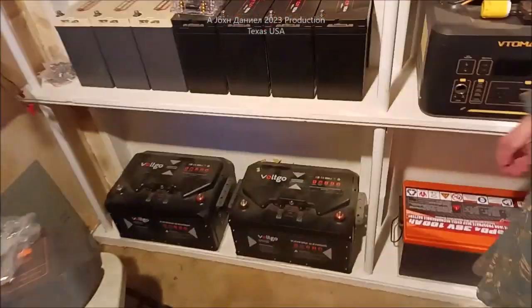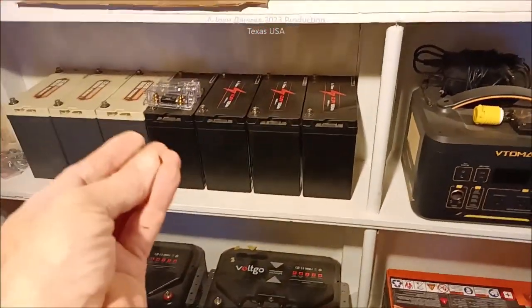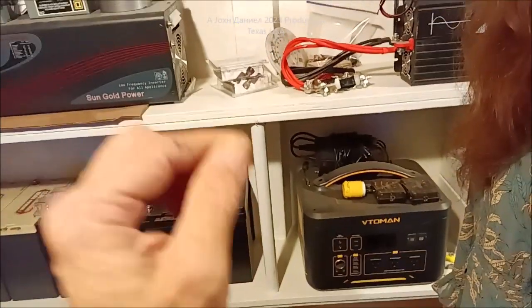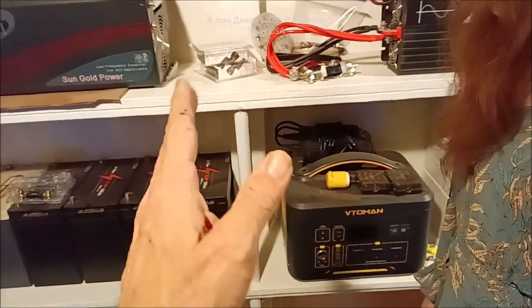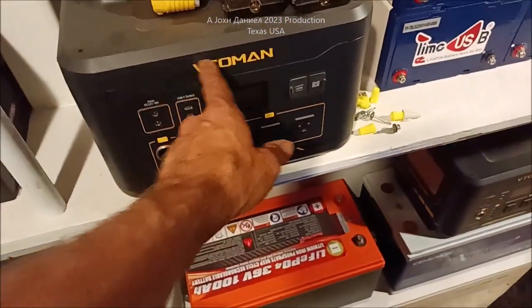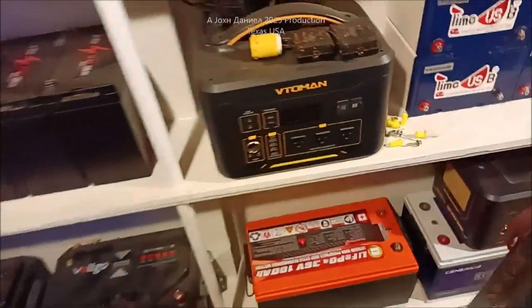That is for you guys doing wind turbines — so you can use a 48-volt wind turbine to charge a 36-volt lithium battery system, which allows you to get more power in much lower wind speeds. We also have a brand new modern updated Vatoman that we're going to be doing a review on.